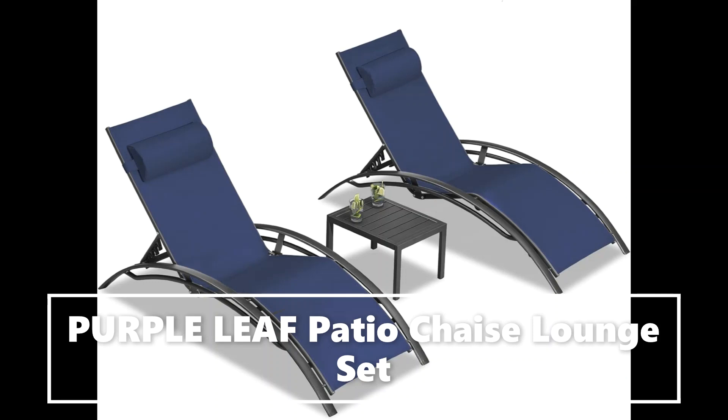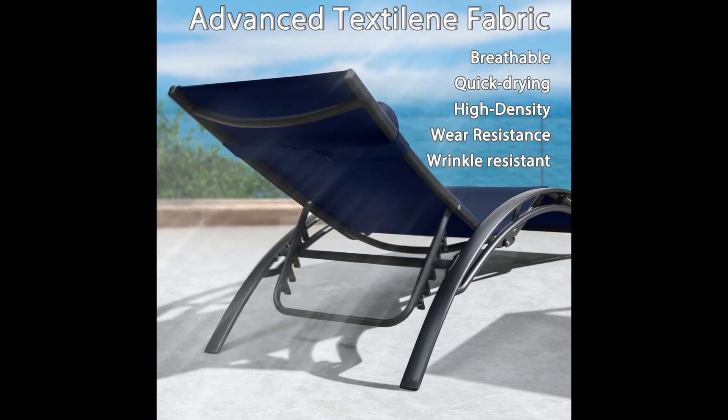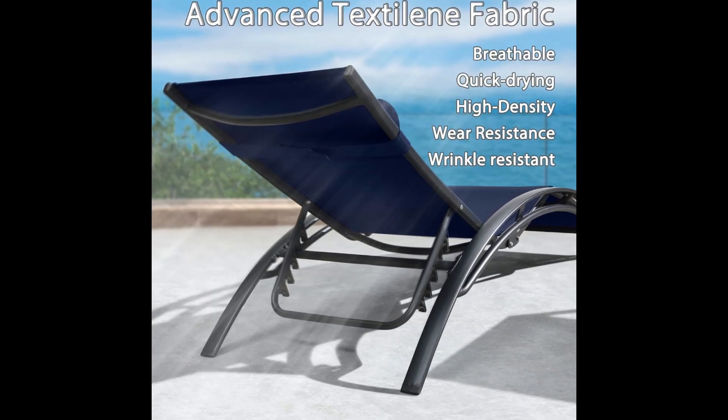Outstanding from ordinary recliners, its simple and stylish style is suitable for different yard, patio, deck, and poolside etc.